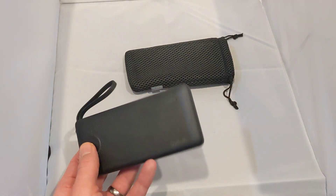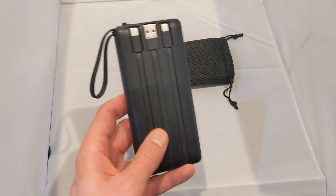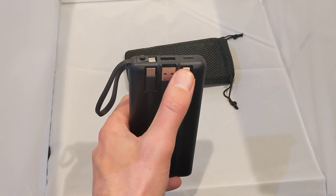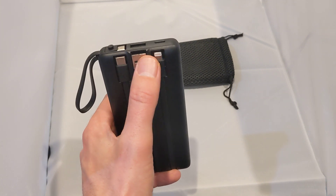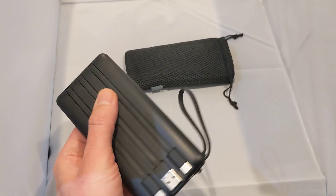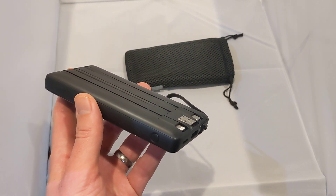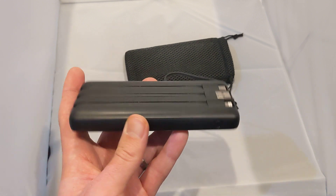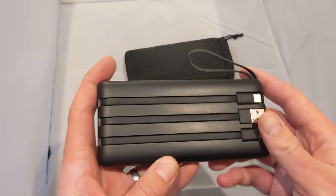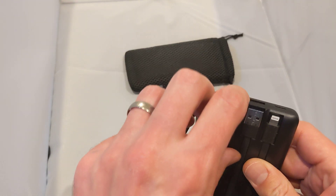On the back there's a built-in USB. This will charge iPhones, iPads, AirPods, Samsung devices, my daughter's Fire tablet, my electronic e-cigarette, and lots more. The cool thing is we can potentially charge five devices at one time.